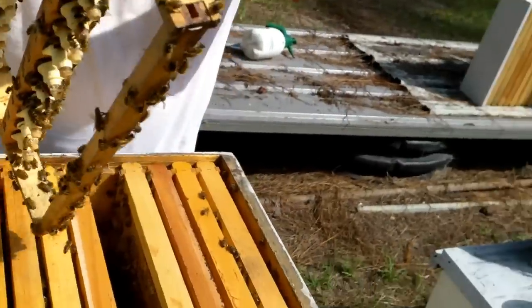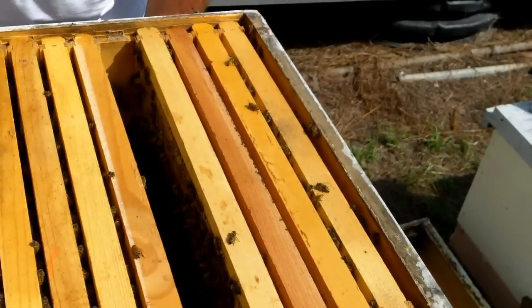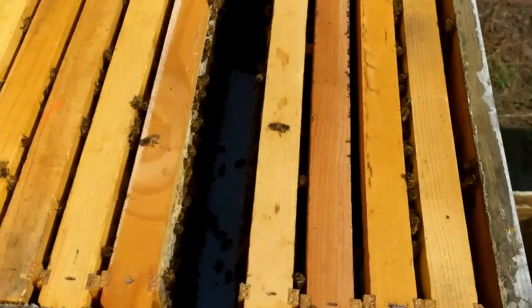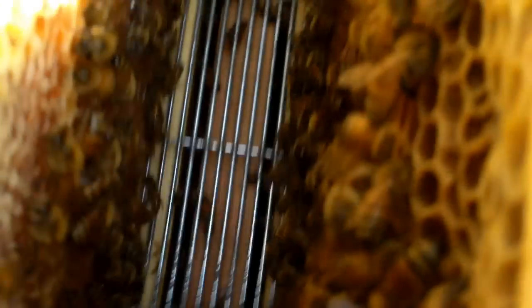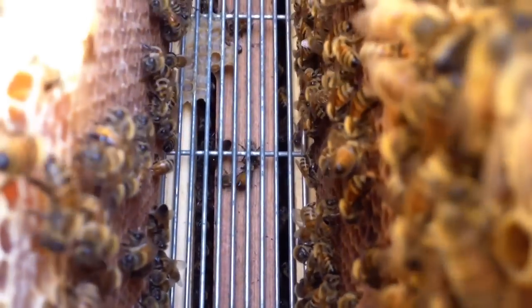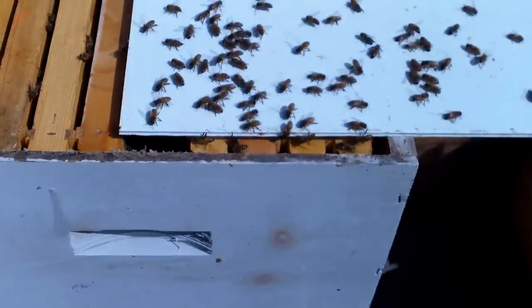Now I'll pull this queen excluder out of the bottom so the rest of the bees can get to them. The queen excluder is still in there, but the other bees in the bottom box are able to get in there also. I'm going to put these back in here and finish them on this very same box.